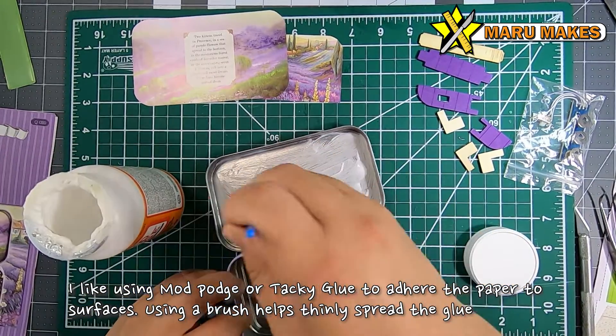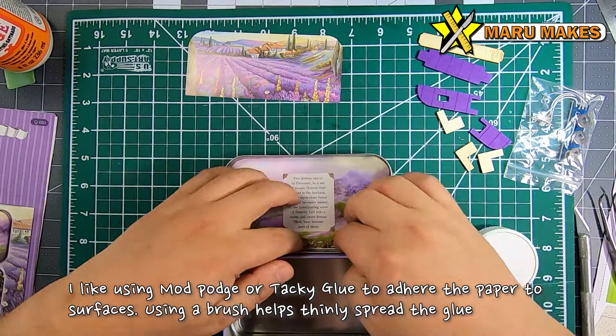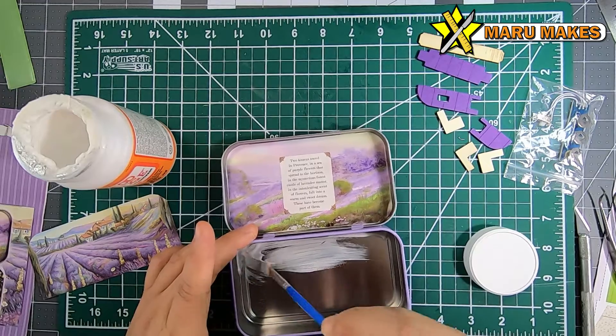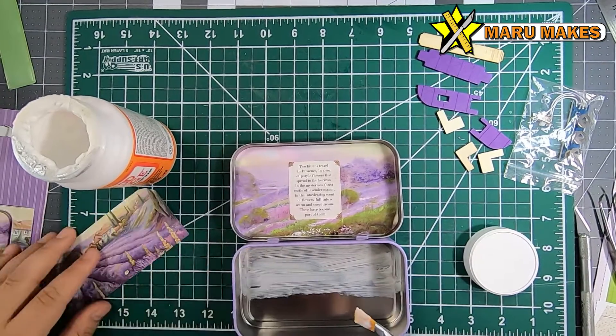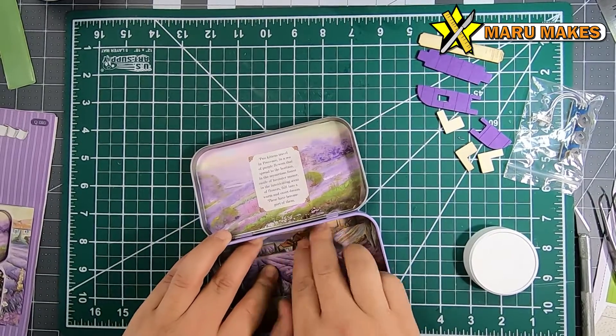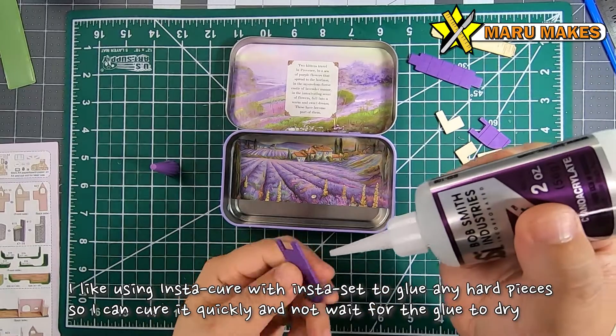I use Mod Podge to get a very thin layer of glue, and sometimes I'll be using tacky glue that's inside of a squeeze bottle — it depends on the part you're attaching. But in this case, since this is the larger surface areas, it'll be easier to use a paintbrush with the Mod Podge to get a very, very thin layer evenly without any clumps of glue.